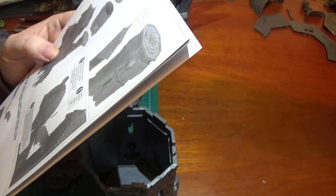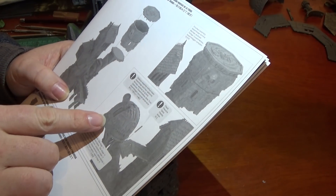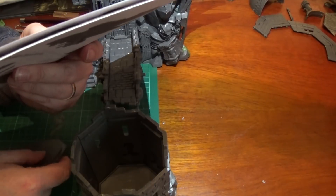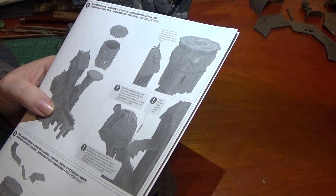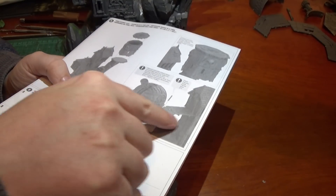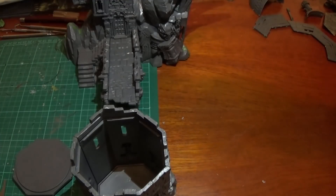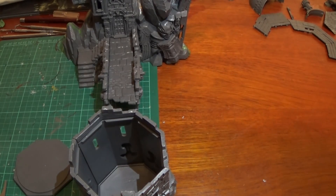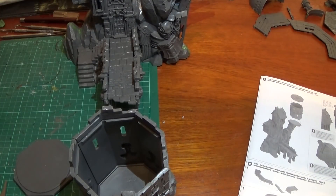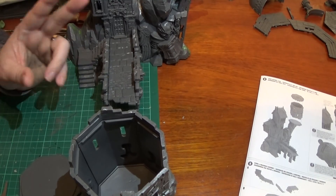Then we can go on to the dome section. It says there is an optional assembly — you can stick the observatory straight onto that, but then you'd have to line up the stairs differently. I want the tower on anyway, so I'm not going to do it that way. You could just have the observatory section on its own. I'm going to put this on, so I'll go ahead and do that. These need to set fully before I move on.